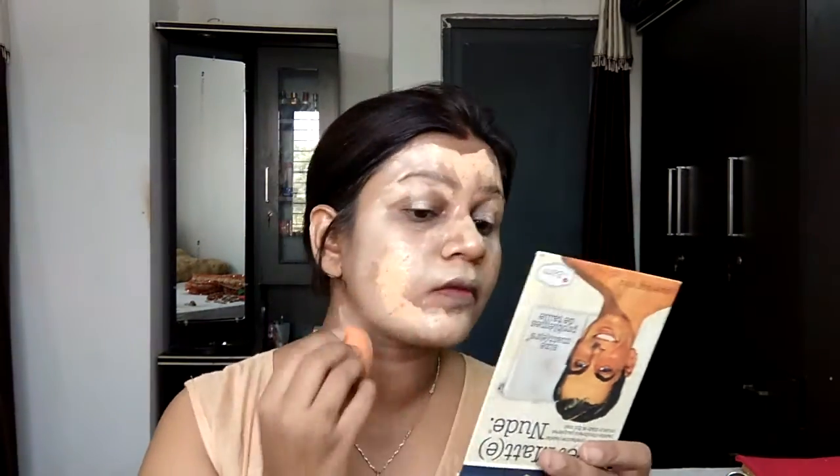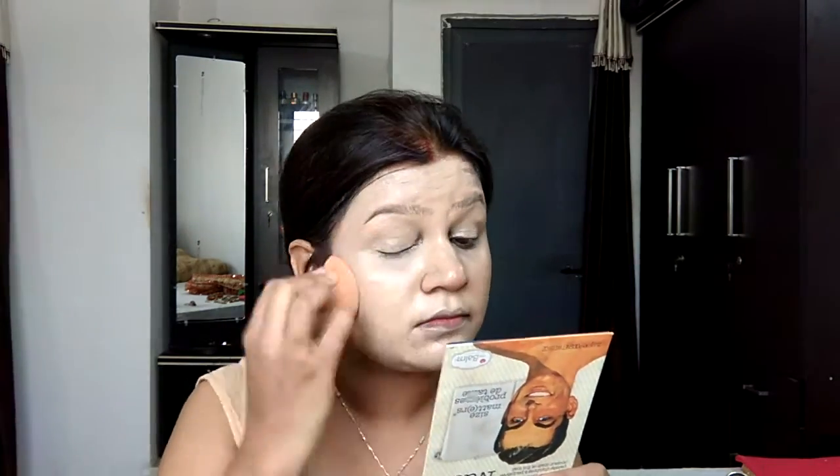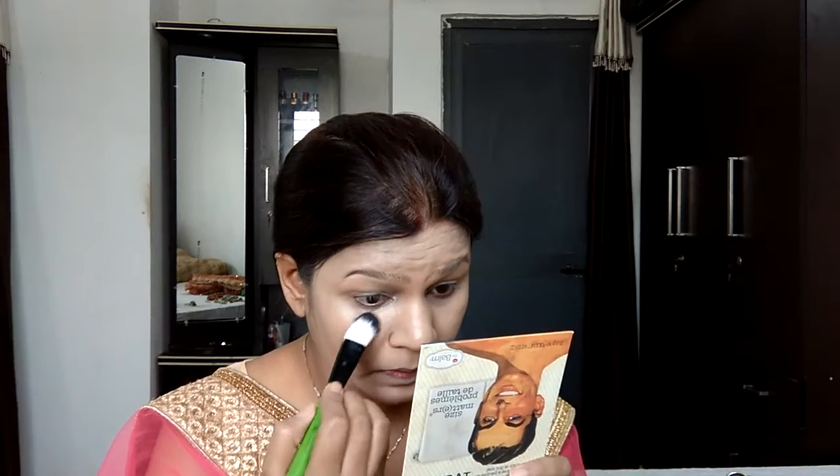Starting off with foundation — I am using the Freedom Pro Matte Finish Foundation, which is actually not a matte finish at all. Despite the name, it's very glossy and shimmery, but it's one of my favorites so I'm going ahead with it. I'm blending it with my beauty blender; it looks a little lighter at the moment but will settle into the skin.